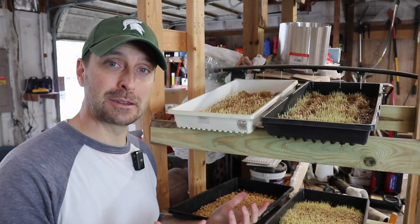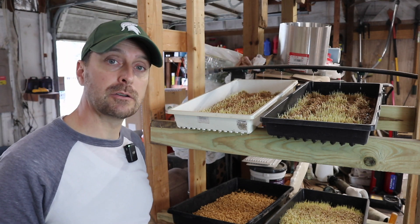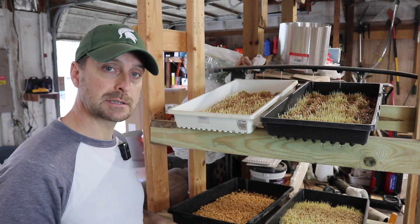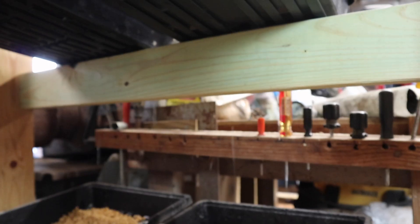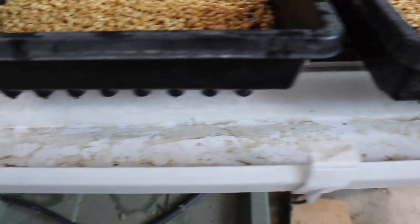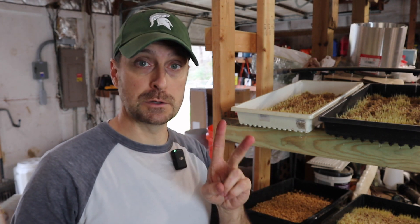As a coincidence, the timer went off to water these while I was making the video, so they are getting watered right now. You can see the water coming out of the button drippers at the top — there's an 800-gallon-per-hour submersible pump and a tote at the bottom circulating the water around. Everything drops into this little gutter, falls down into our pipe, back into the tote, and is recirculated by that pump. I've set the timer on the pump to be on for five minutes, two times per day.